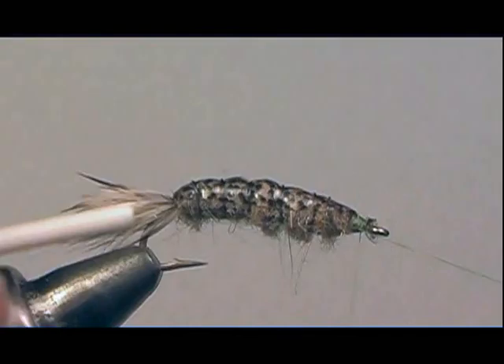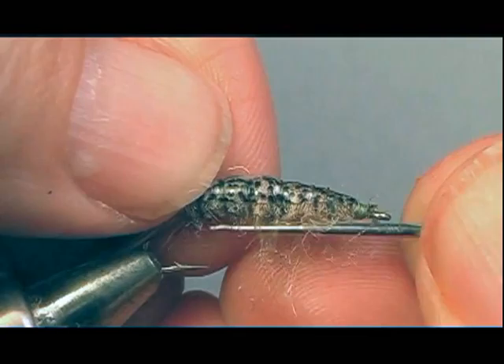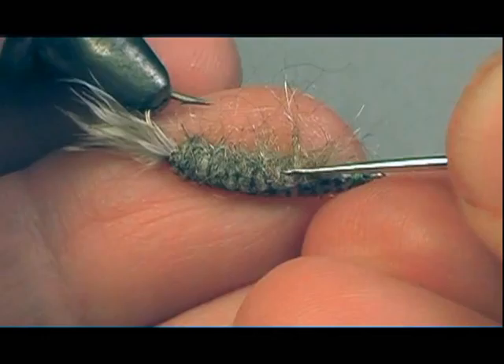Now I'll put a couple of wraps to make a head at the eye position, then whip finish it. I'll add a little head cement there, and then take my bodkin and start picking out the fur in between the ribbing, just to give some movement to this fly. The crane fly does not have legs, but by picking out the fur both under and on the sides, it'll give the fly a translucent look once it's in the water.